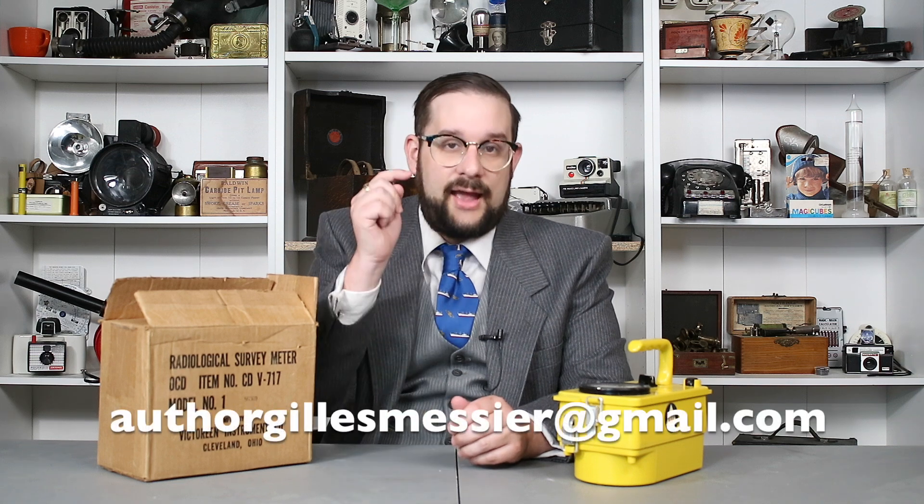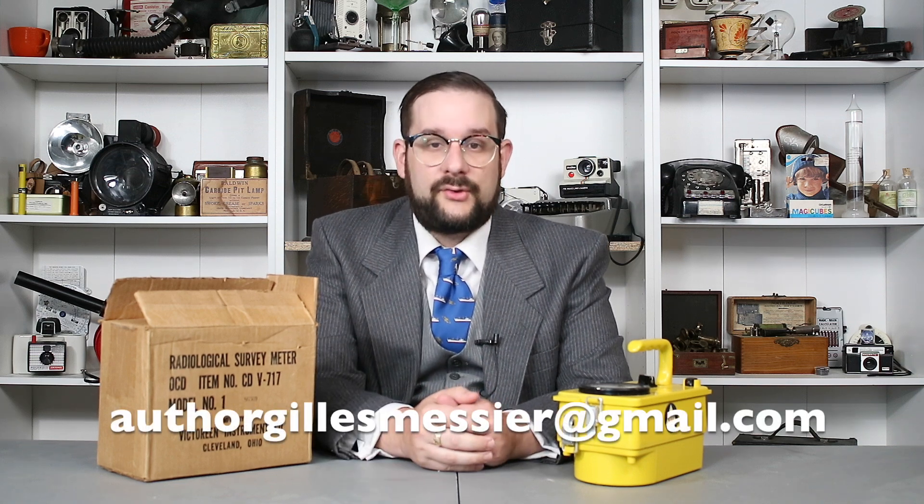Thank you so much for watching, and thanks again to the lovely viewer who sent me this. This will make a fine addition to my ever-growing collection of Civil Defense gear and other fascinating devices. If any of you have any neat things lying around that you'd love me to cover on this channel, please drop me a line at the email appearing below on the screen. I'll see you next time on another video where we look at yet more fascinating devices just like this one.